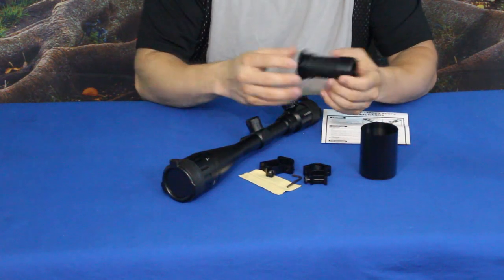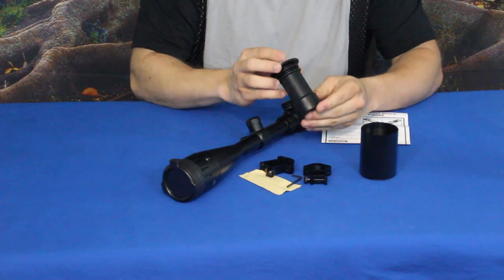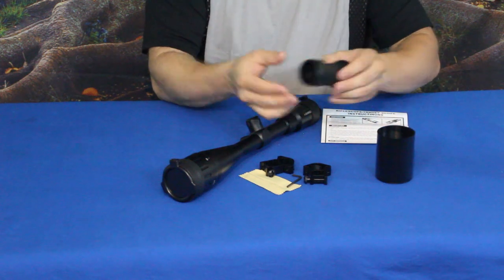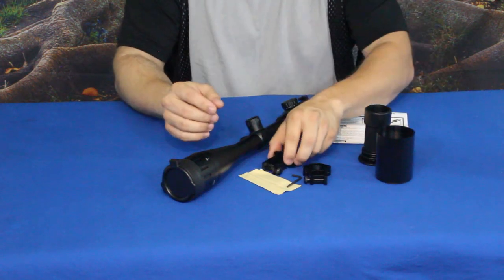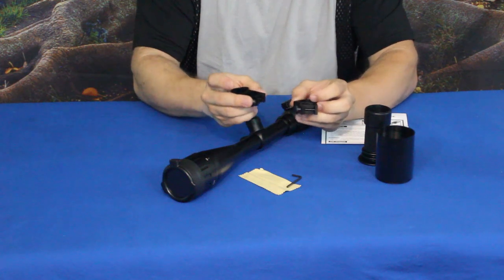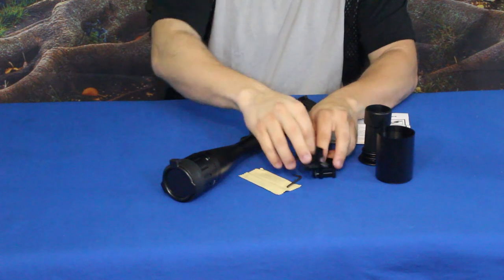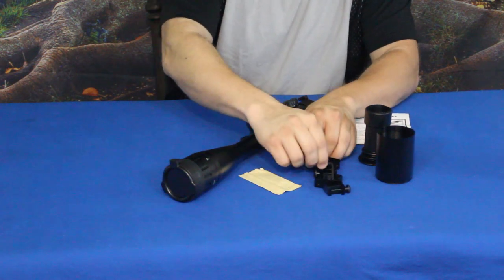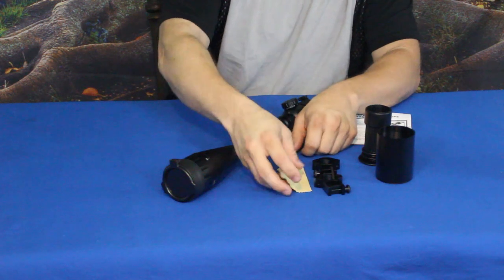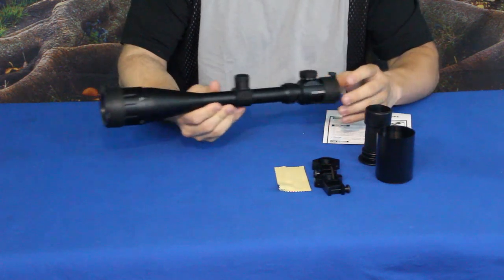If you put both accessories on, you're adding almost six inches to the length, and the scope is already fairly long, so keep that in mind. This one screws on and this one just slips on over the back. We also have the two clamps, set up for use on either a Picatinny or Weaver rail, and of course the wrench to go with it, plus a cleaning cloth.